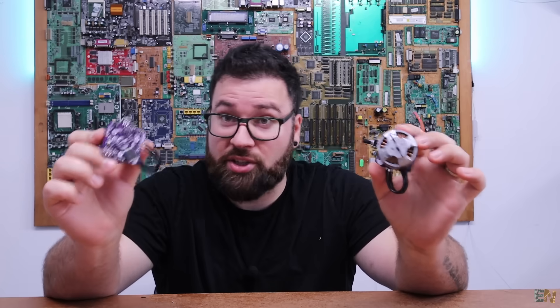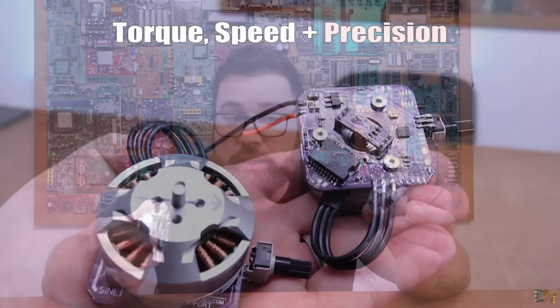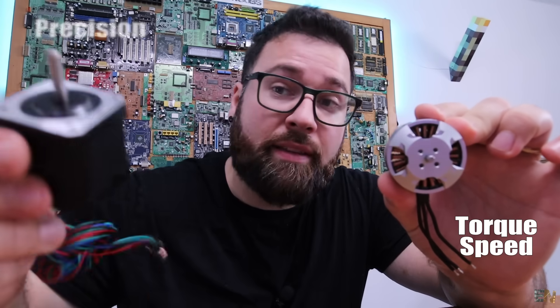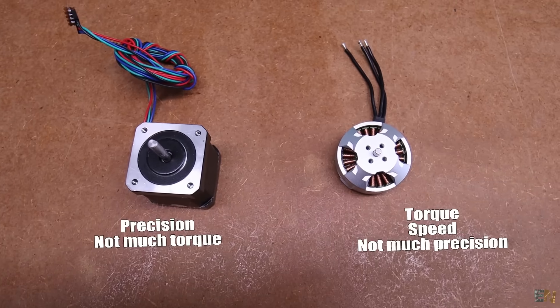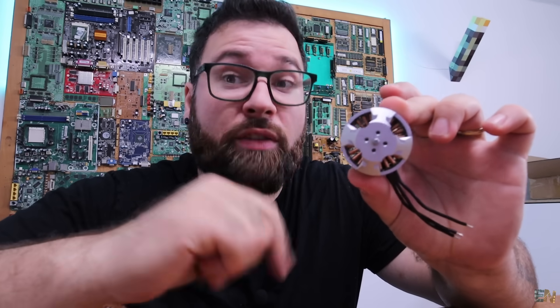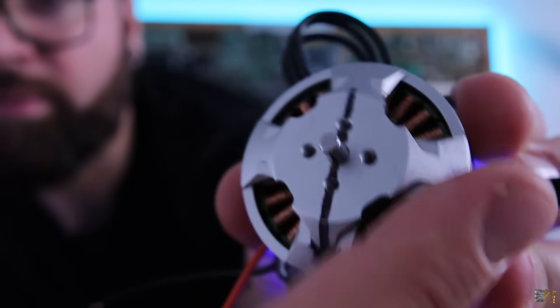This is my journey of creating one of those hub motors that the Boston Dynamics robots have. For that you need torque, speed, but also precision. Brushless motors have torque and speed, while stepper motors have precision. But with FOC, you can control a brushless motor with a lot of torque and also a lot of precision.